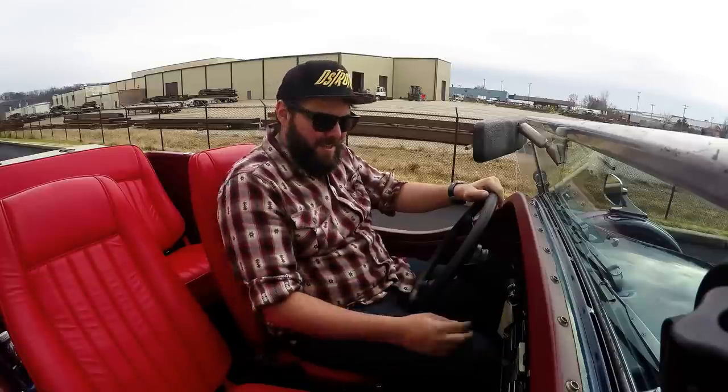Hi, welcome back to Moto Exotica. I'm Ryan and this is a 1977 Excalibur 3. Let's take it for a spin.